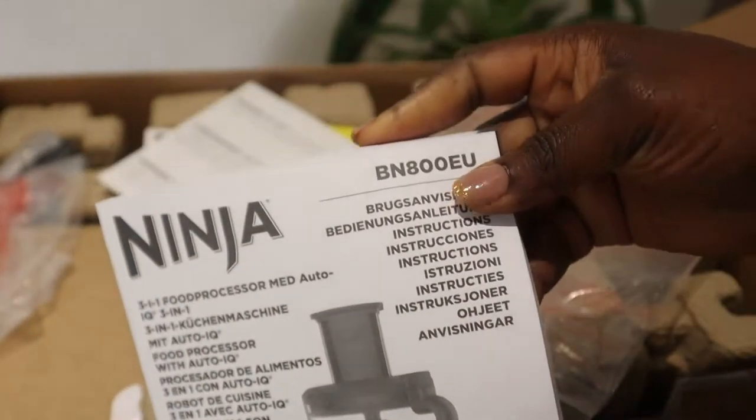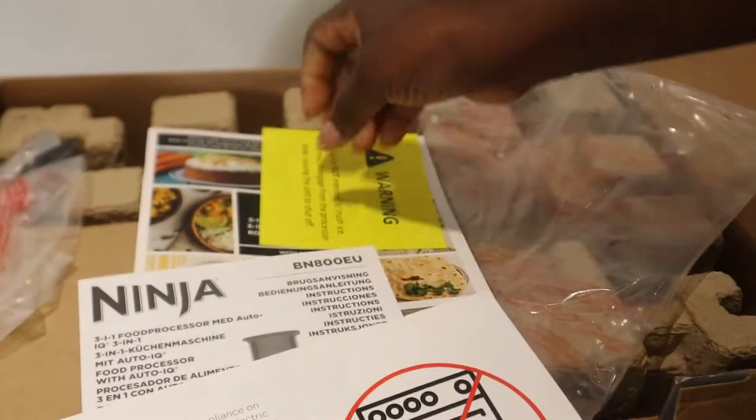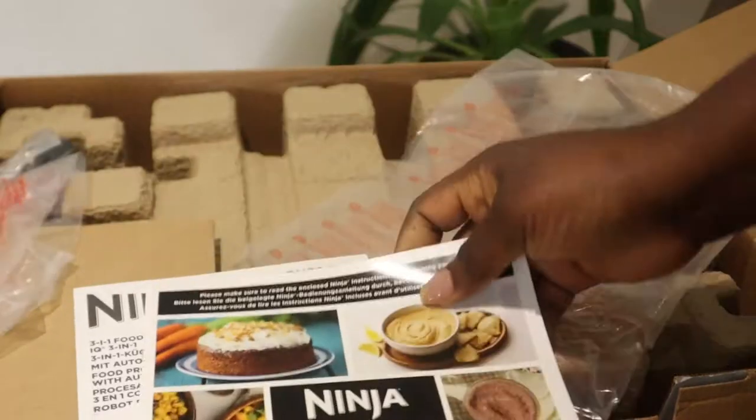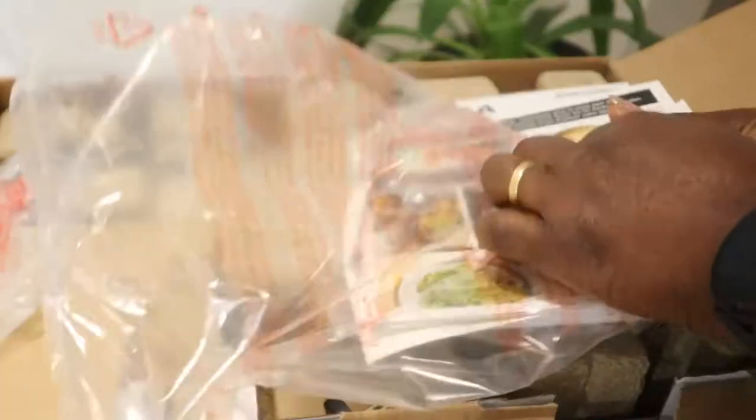Inside the box there is a menu in different languages, warnings not to put it in the oven or on hot surfaces, and a recipe book. Now let's get into the machine itself.